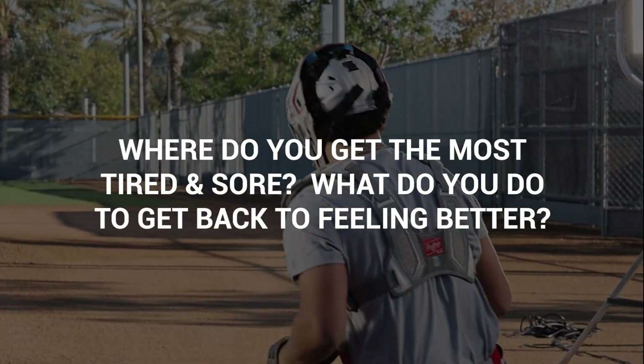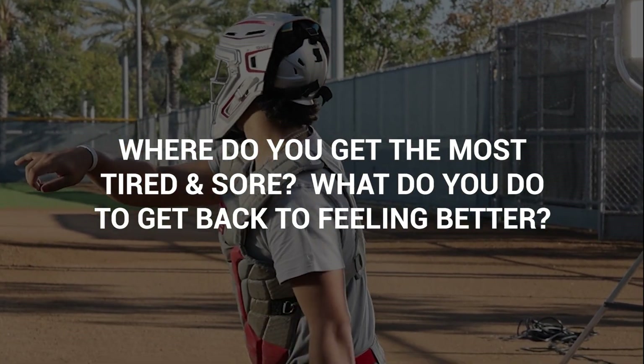After the game I use it for an hour and a half or two hours. I get sore in my legs a lot because catchers are squatting up and down, so I go in the ice bath first, then wait a little bit, go in the jacuzzi a little bit, and then I put the Mark Pro on my legs for like an hour and a half.